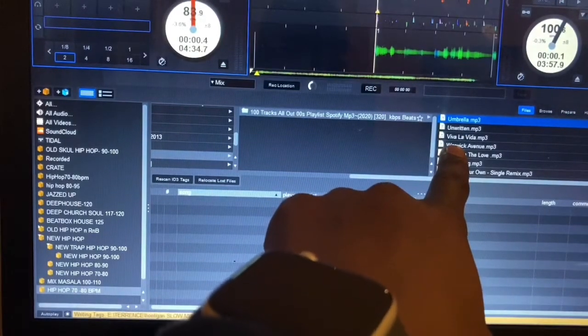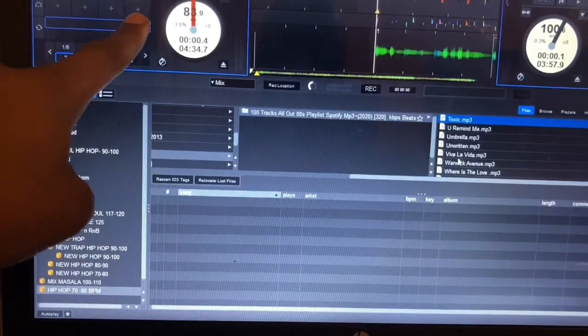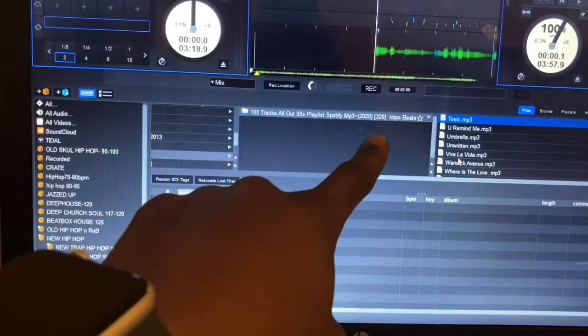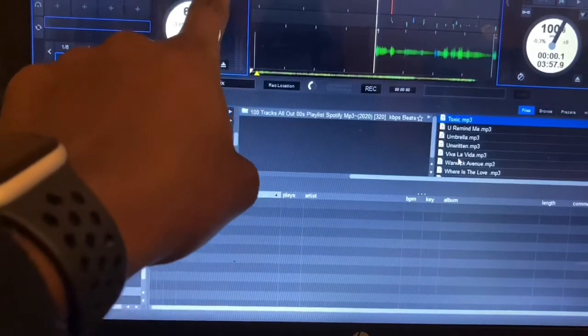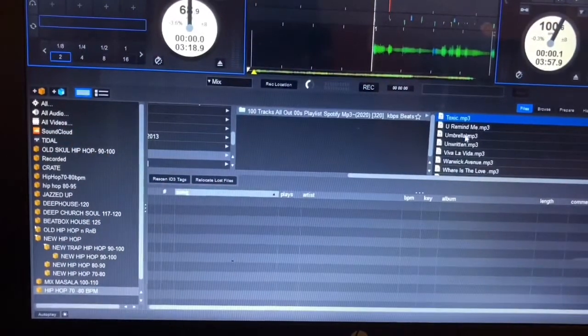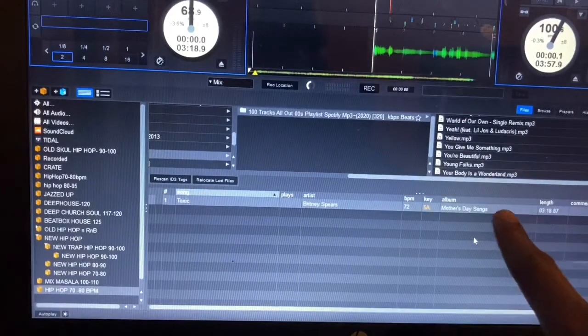Let's check this one — it's not Jay-Z, it's Tonic. Let's see, the BPM is loading... okay, yes, perfect — it is 72 BPM as you can see. Your Serato Pro will always analyze your BPM. In that instance, you go to that track, right click, hold, and drag it down into the crate — there it is, it's dragged into the crate.